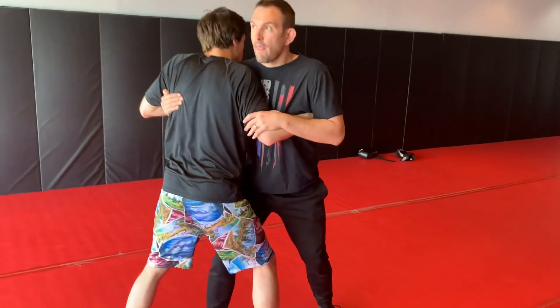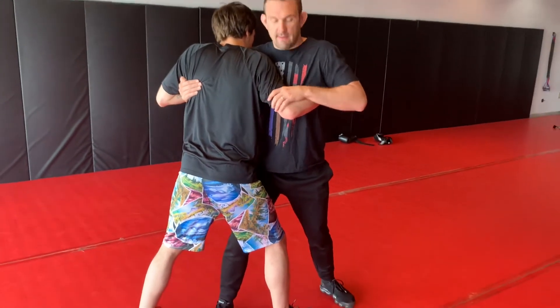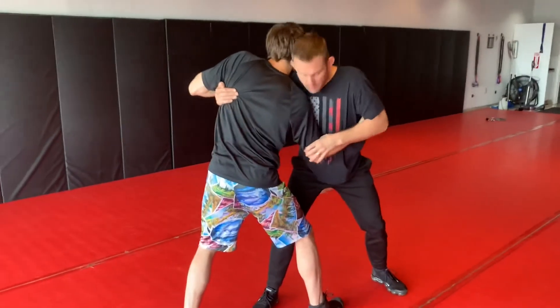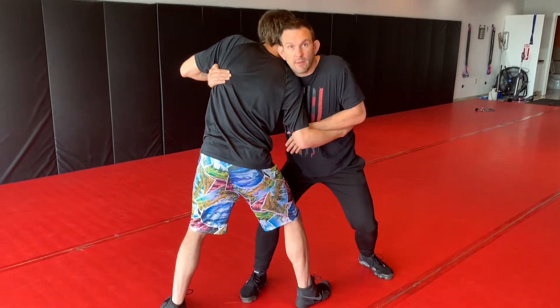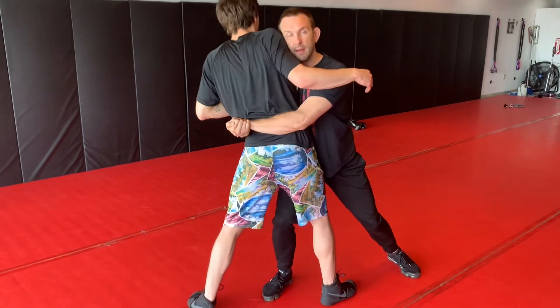What we're doing is a switch. If I squat and push this elbow off — push it in — I can swim my hand, brush it against my chest, come under, and squat. I'm winning.